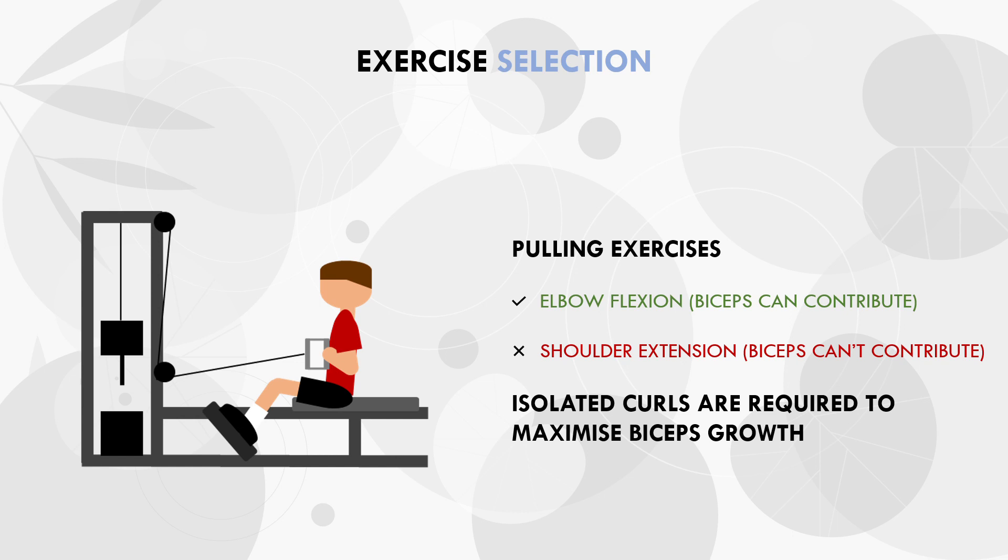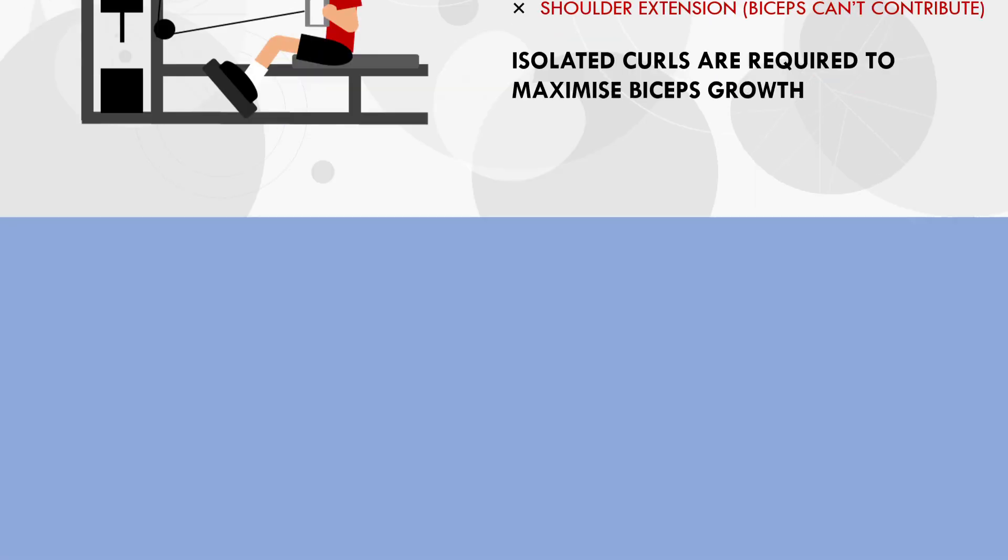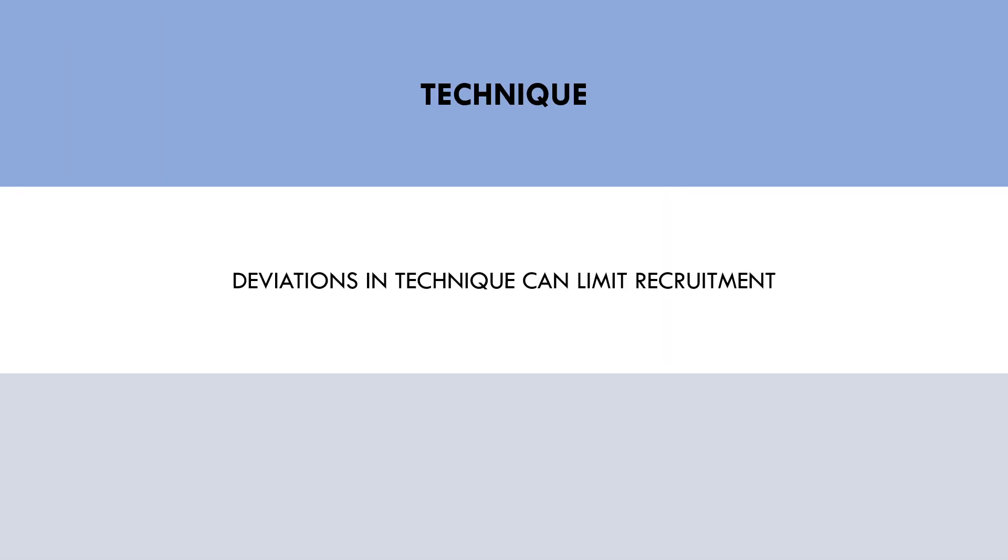The second implication that the biarticular muscle theory has is for lifting technique. Trainees should ensure when training a biarticular muscle that technique maximises recruitment of that muscle. Certain deviations in form may limit the involvement of a biarticular muscle and result in an inferior hypertrophy stimulus. This is specific to each lift and each muscle group, but we will now cover one example to demonstrate this idea.